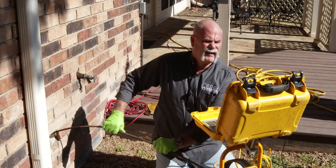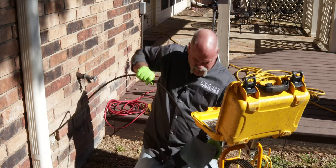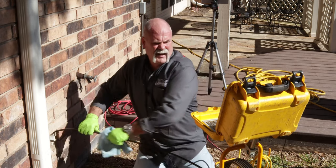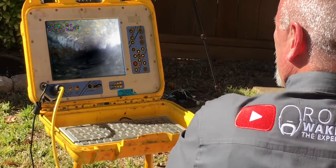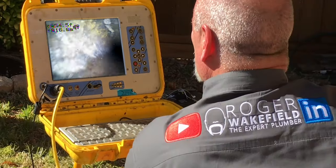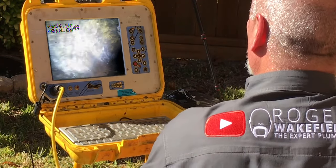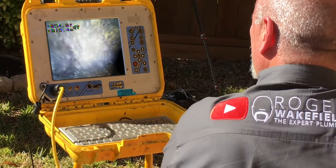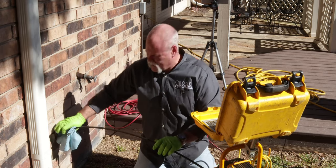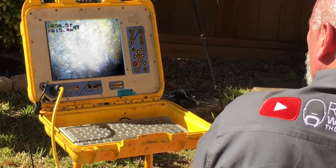Not having any luck visually confirming the clean outs. I'm pulling the camera all the way back in, cleaning the cable as I come. I like to look at the footage on the way back because you never know what you might see that you missed going out. Right there on top — that almost looks like roots growing in. If roots are getting in, water is getting out, and that means the sewer water test probably will not pass.